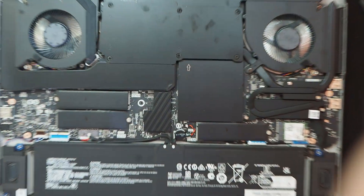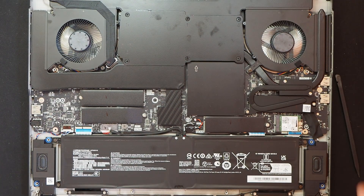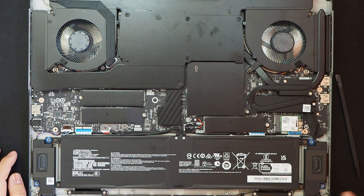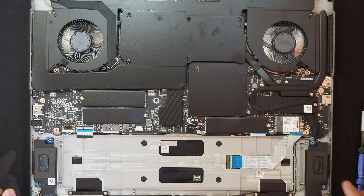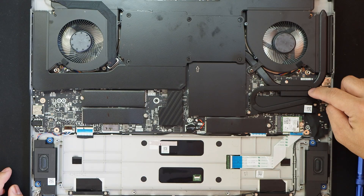We have gigantic fans — two fans here and here — and a vapor chamber cooling system. We have DDR5, I think 6400, memories. To replace the SSD on this one, you need to remove the heatsink first.